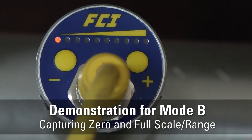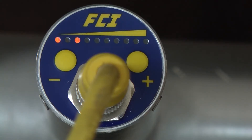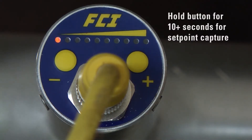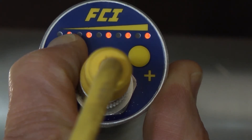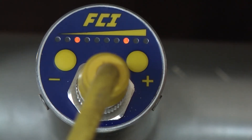Demonstration for Mode B: capturing the zero and full scale or range. Assume a low flow alarm in a small tube, so we will use the minus button for lower heater excitation setting. Press and hold the minus button for at least 10 seconds to enter into this range setting mode — keep pressing through the capture set point LED pattern. A unique LED pattern will emerge. The first and last three LED sequence indicates entry into this range capture mode.